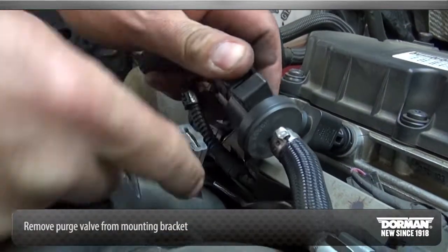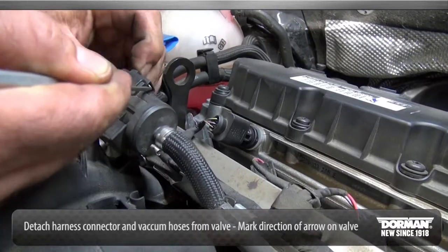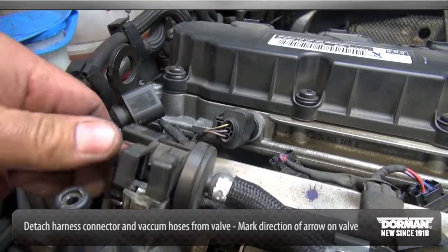Remove the purge valve from the mounting bracket. Detach the harness connector from the valve and disconnect the vacuum hoses from either side of the purge valve. Be sure to mark the direction of the arrow.